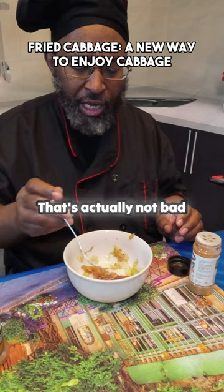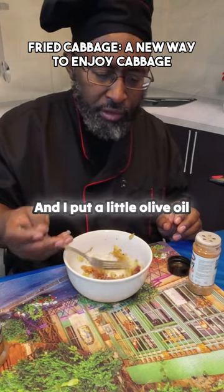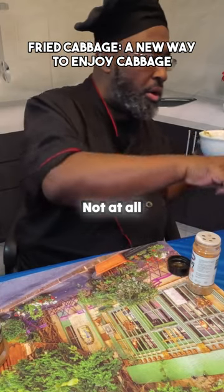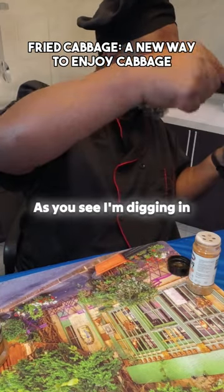That's actually not bad at all! I put a little olive oil on here — not bad at all, not at all. Oh, you see I'm digging in to get a little bit more.